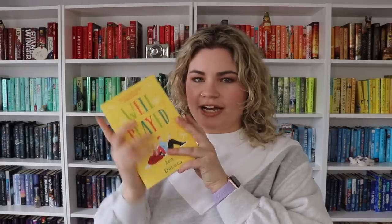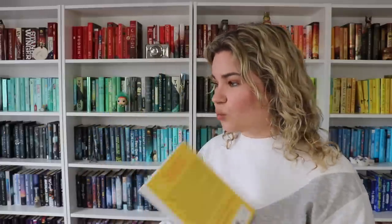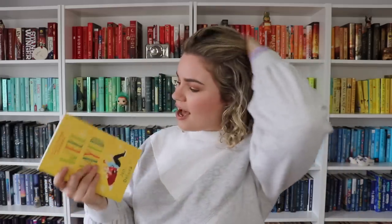I think I am going to get rid of Well Played by Jen DeLuca. I pre-ordered this for some reason — I don't really know why. I enjoyed the first book, Well Met, but I don't know if I really enjoyed it enough to read another one. And to be honest, when I went to go mark this on my TBR pile, the reviews weren't really that great. So with kind of meh feelings about it in the first place, I think it's just better in another home.